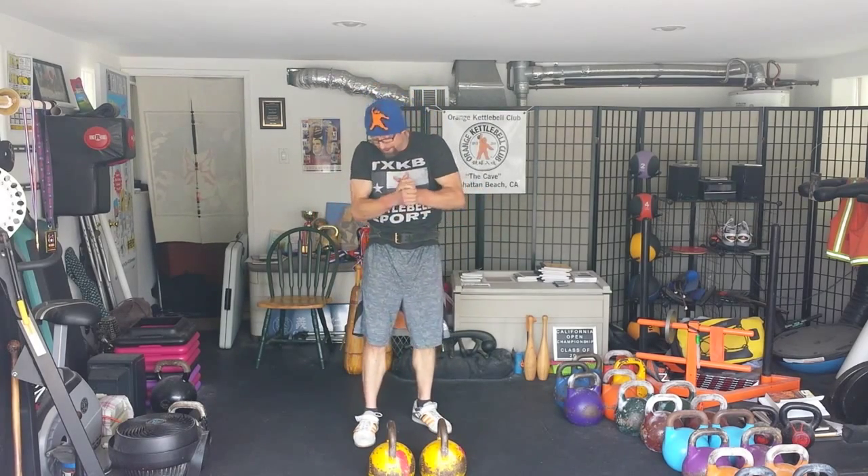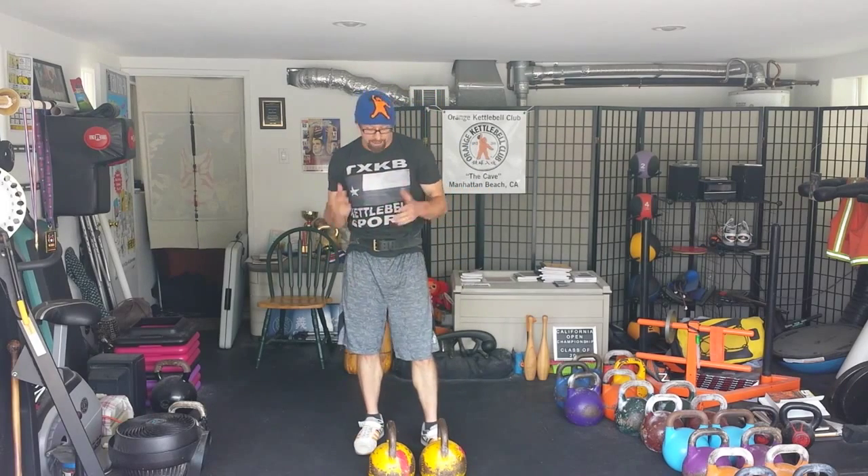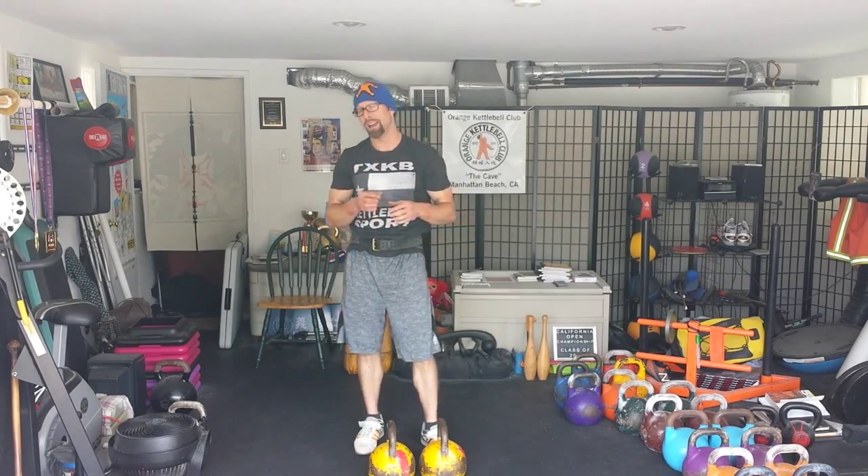Alright, so that was just two reps — so imagine if you were doing 8 reps, 10 reps, 12 reps. You can do this drill as a warm-up, or you can do it with very light weights just to focus on your checkpoints before moving into the long cycle, or if you're feeling it, you can slide it into your big set of the week or big training session.